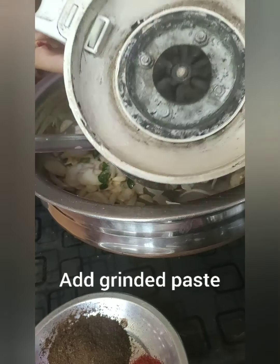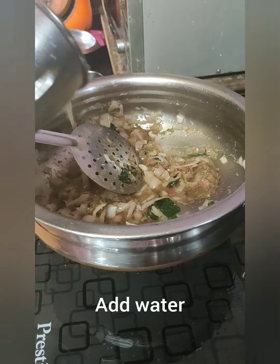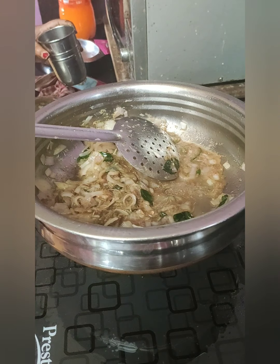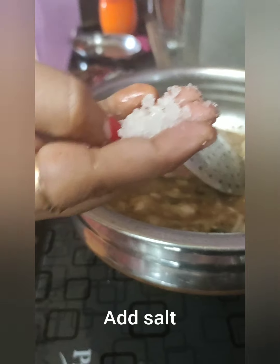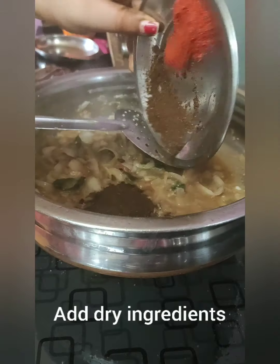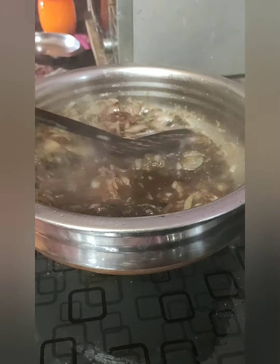Now I am going to mix in the masala which I ground earlier and fry it till golden brown. Add about half a cup of water. Now I am going to add a little salt and the dry masala. Mix it nicely.